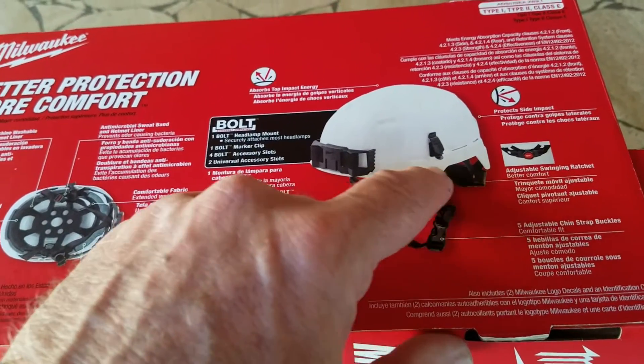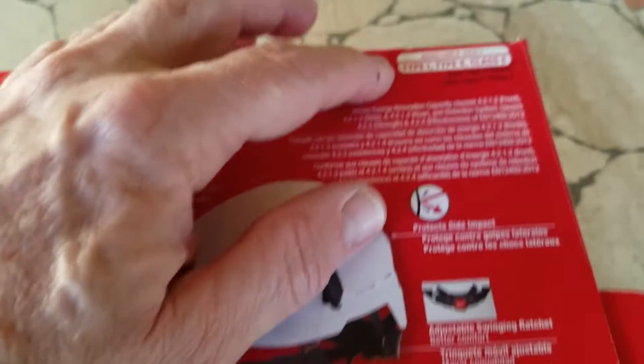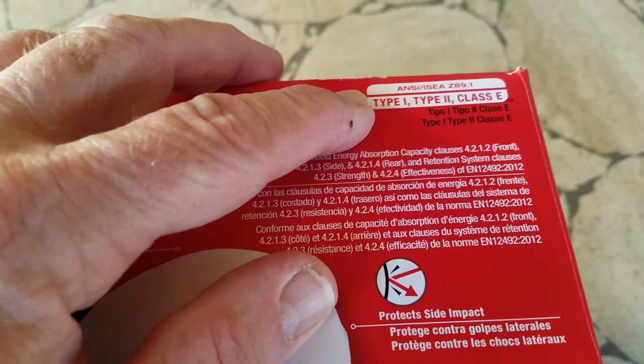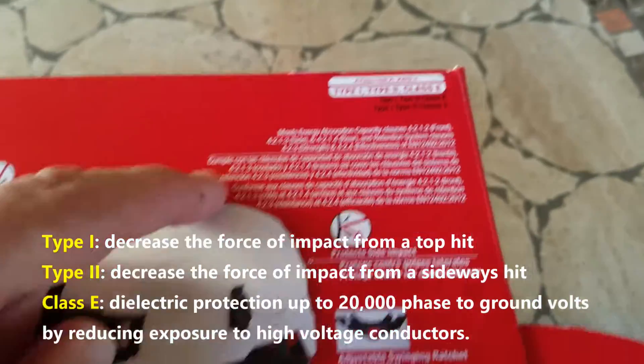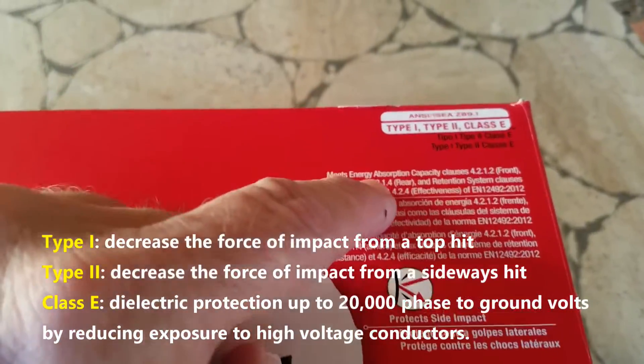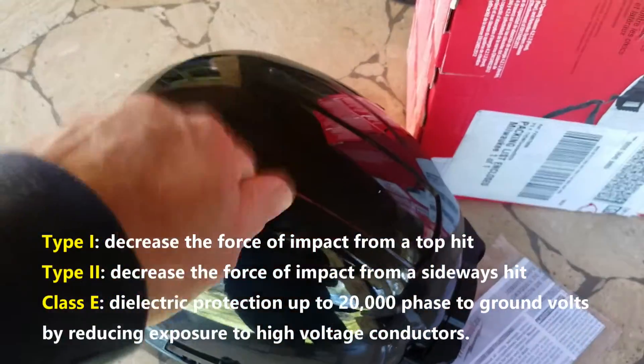There's no ear protection on the side so it may make your ears cold, but it's a Type 1, Type 2, Class E. I don't fully know what that means, I'll try to look it up. Meets absorption and capacity clauses. So let's take a look at this helmet.